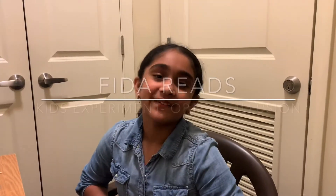Hi guys, welcome back to For The Reads. Today we'll be doing a science experiment. So let's get started!